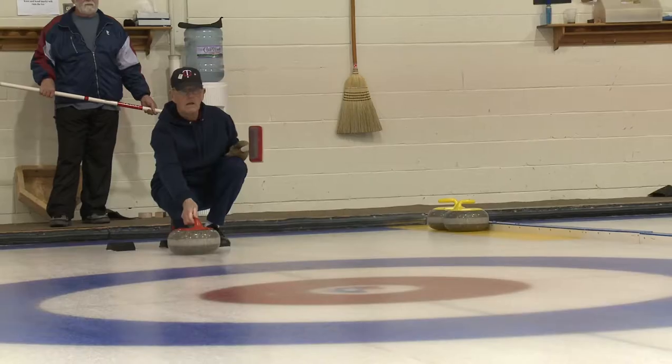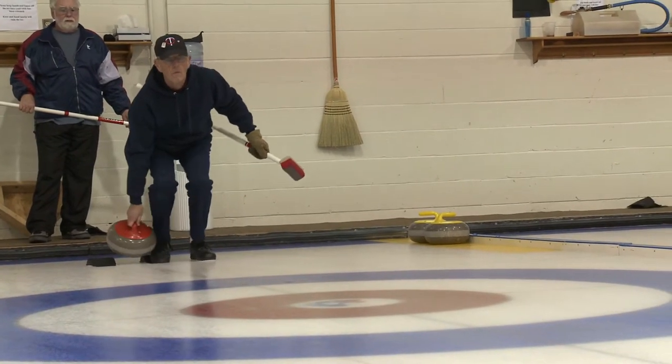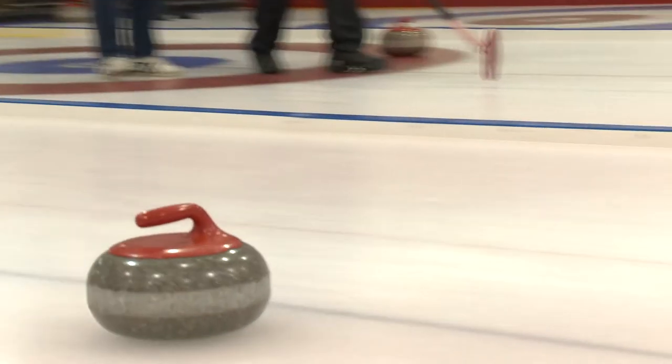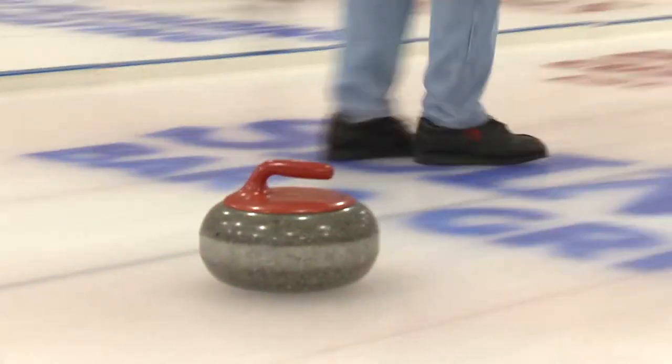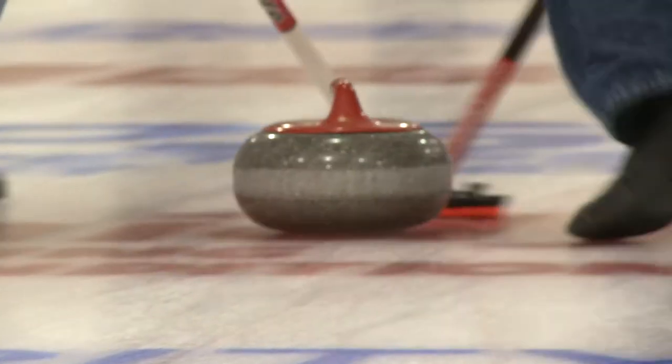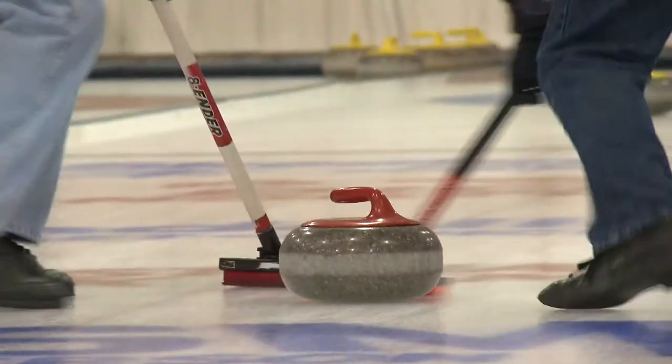He was pretty happy, but we were also happy. One thing about it — we get to curl against all those guys. They're in the league. We get to curl on this championship ice that they provide for us. So I think we're a lot closer to our competitive curlers than you would think, because we know them quite well and have played with most of them.